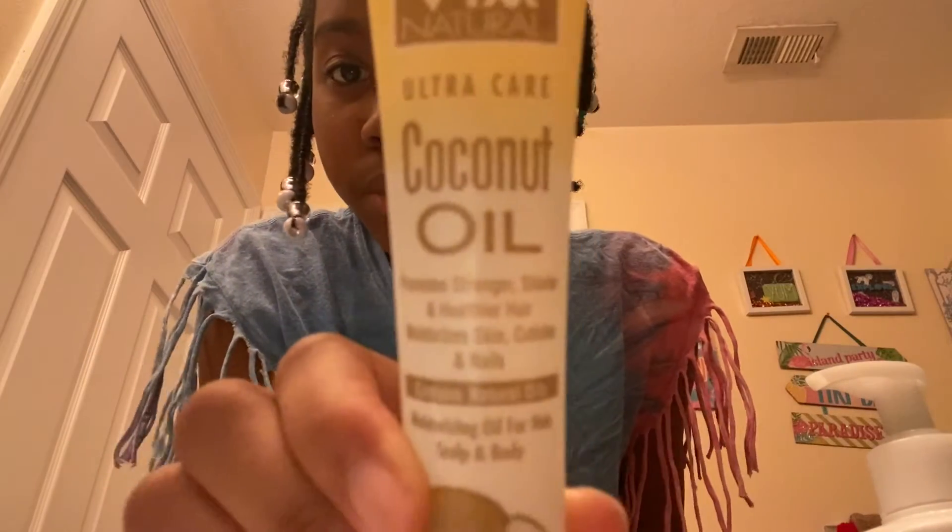Now I'm gonna use coconut oil — it's usually tea tree oil but since it's an oil I'm gonna use it on my hair and my braids to moisturize them, so it won't be all dripping and dropping. You'll see that in the next clip.